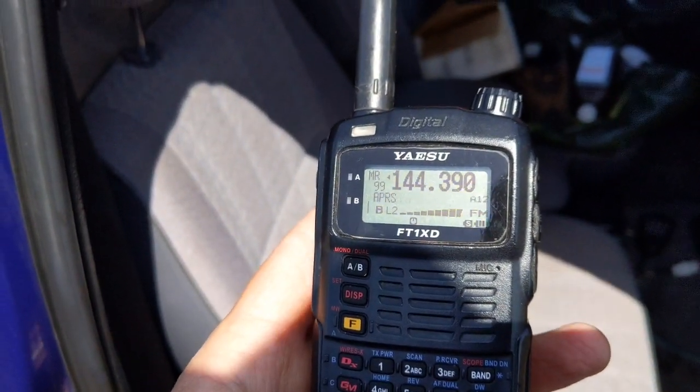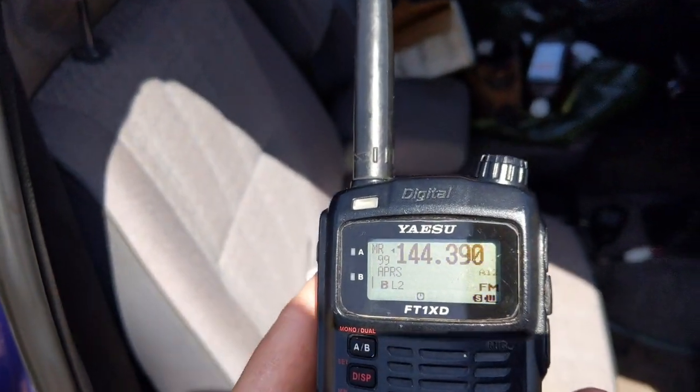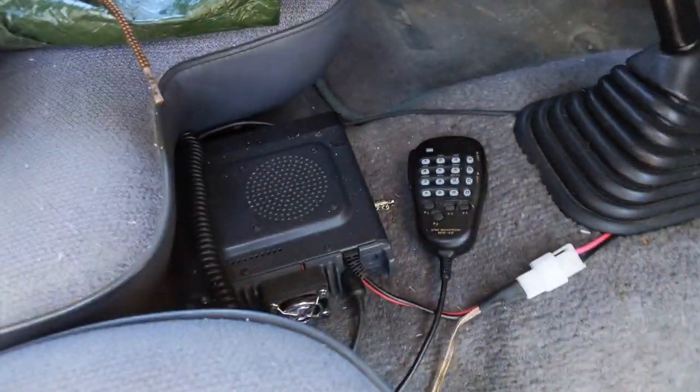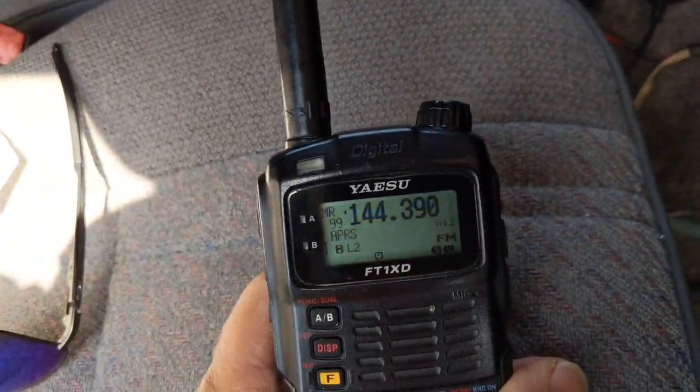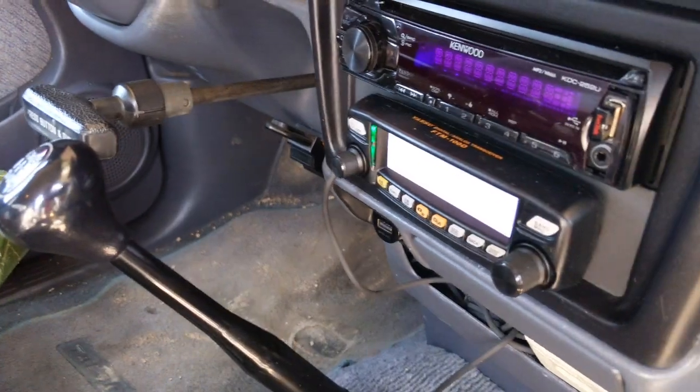Send a message, get the repeat, and if I'm lucky I'll hear the distant repeater. This is configured as a wide-two digipeater and it repeats message-type packets only. It will only repeat stuff on RF that it hears from my call sign, so I'm not disrupting the network in any way.